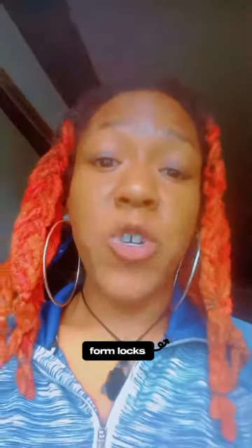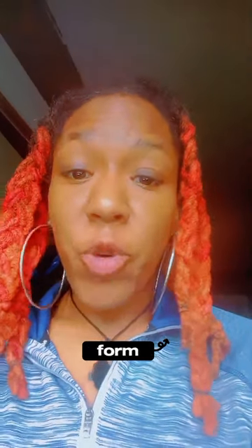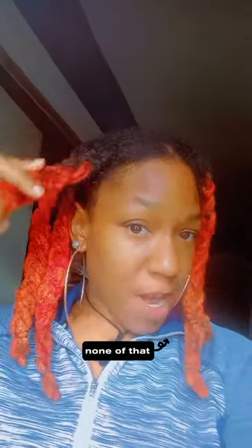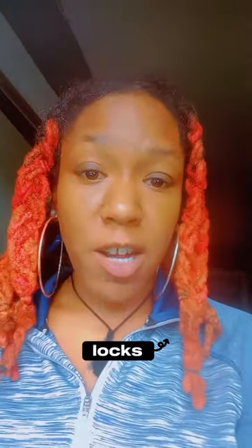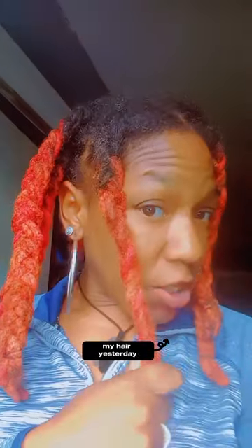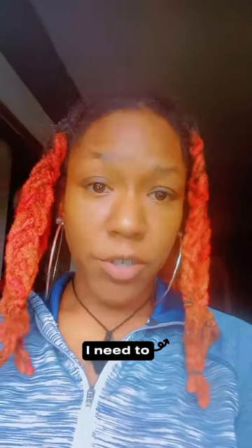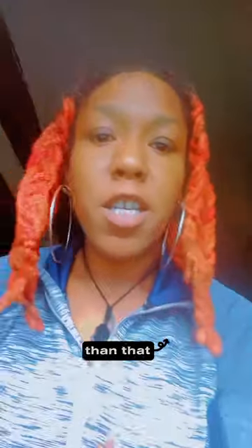What are freeforms? Freeform locks are exactly that — freeform. You don't do any manipulation, no palm rolling, none of that. I'm transitioning from traditional locks to freeforms. I washed my hair yesterday and all I did was moisturize it and plait them up — no retwist, no real manipulation. I'll separate them when I feel like I need to keep my parts, but other than that, you let mother nature do what it wants to do.